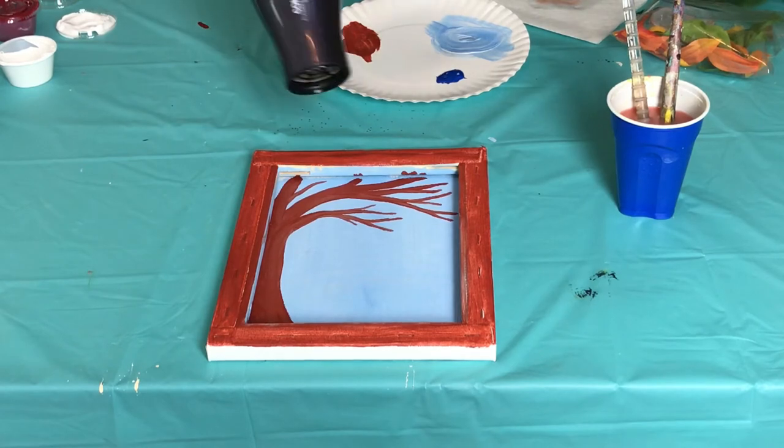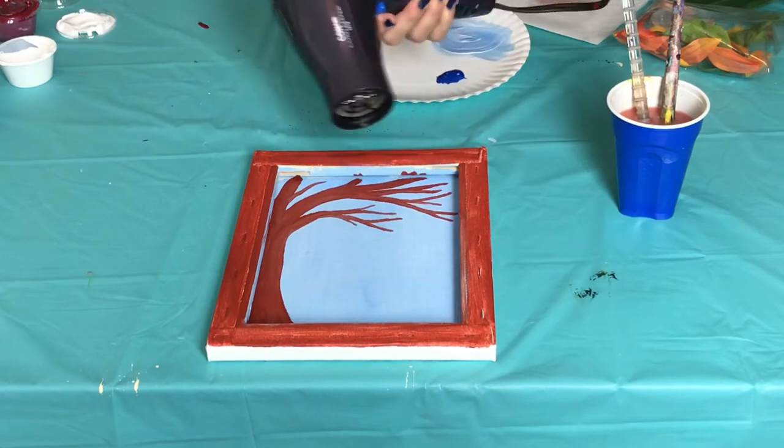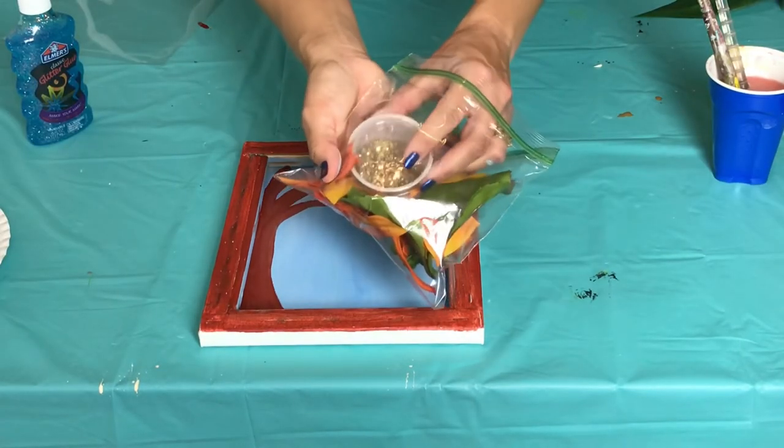Now it's time to blow dry our canvas. When you blow dry, make sure everything is dried completely — you want to spend a little more time than usual on this step. Now we want to fill in our shadow box with our glitter and leaves.